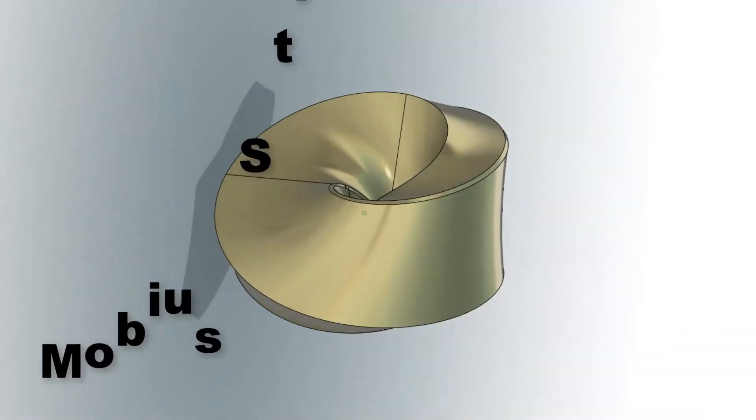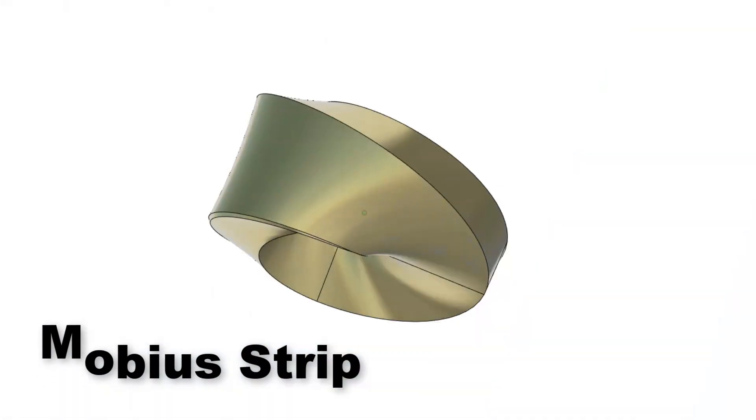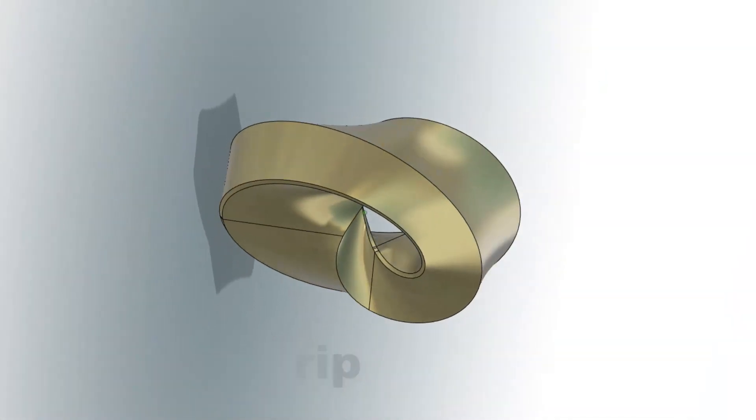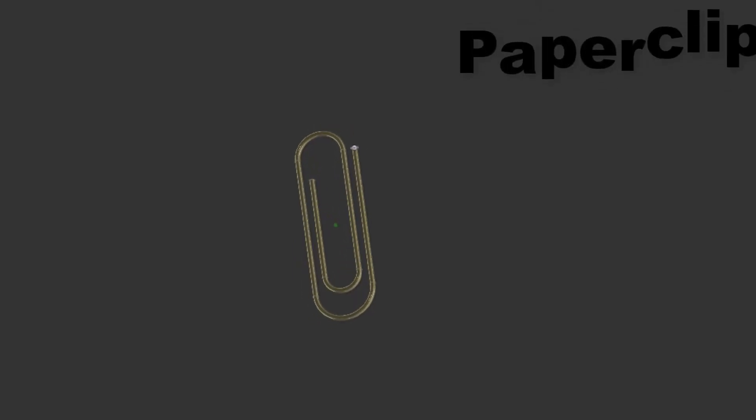Time for a little bit of show-and-tell. Check this out — this is an amazing Mobius strip. Once again the tutorial was super clear, and as you can see they turn out really cool. I also dig that after you complete the lessons there are challenges.